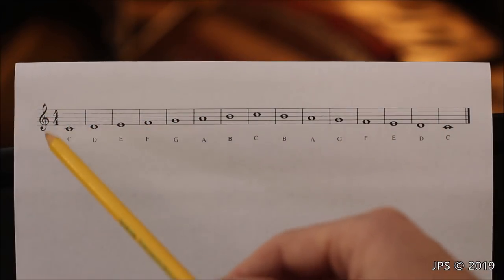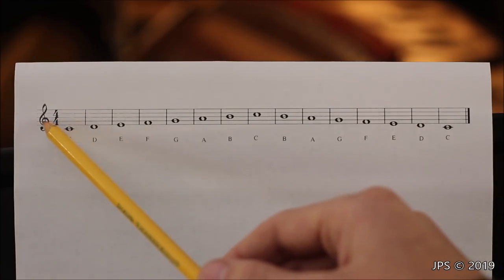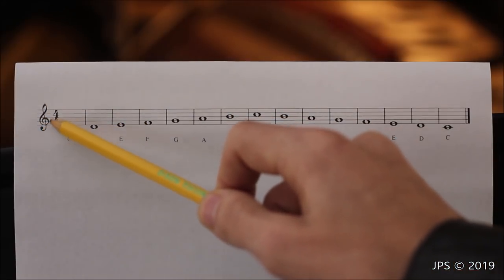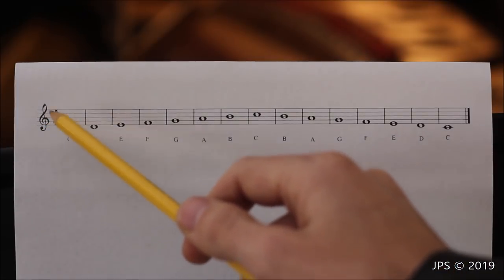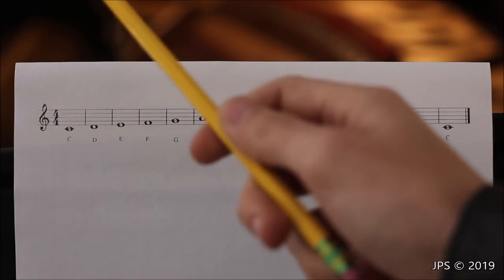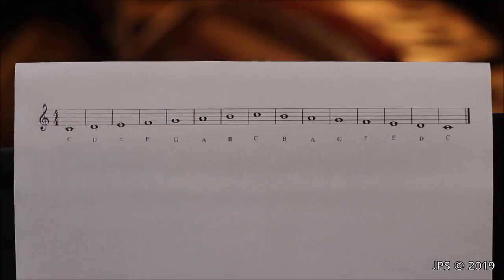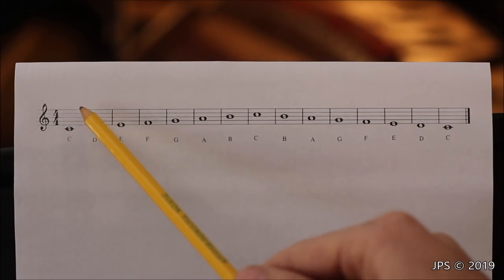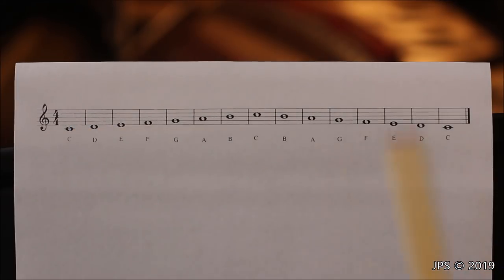The treble clef is also known as the G clef because that curly shape wraps around the second line from the bottom — the line where the note G lives. So if you ever forget where G is in the treble clef, look at where the insignia wraps. The first note of the scale is C — middle C — and it hangs below the staff on its own short ledger line.